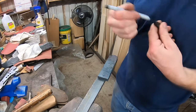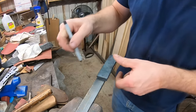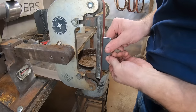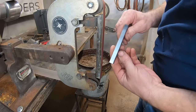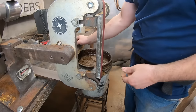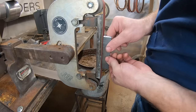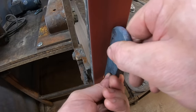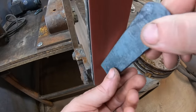In the last project I used the ball bearing pattern welded damascus steel billet as a blade all on its own, and if you watch that video you'll see how that worked — it worked quite well actually. In this case we're going to use the pattern welded damascus as the centerpiece for the blade, quite literally, because it's going to run down the middle of the blade.